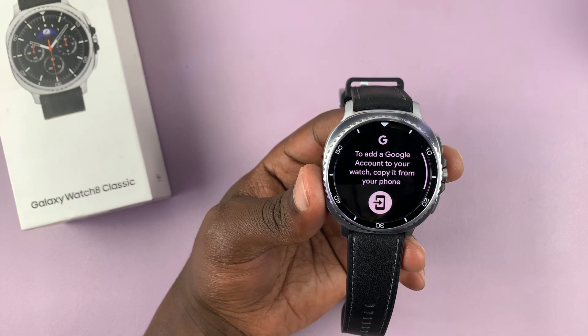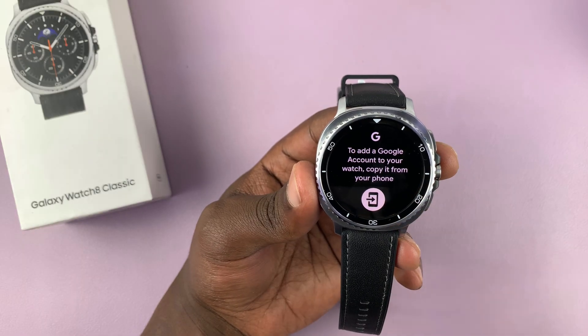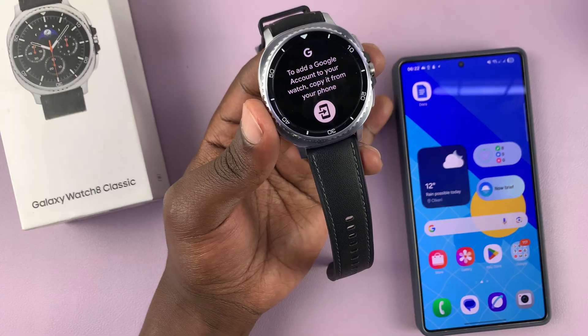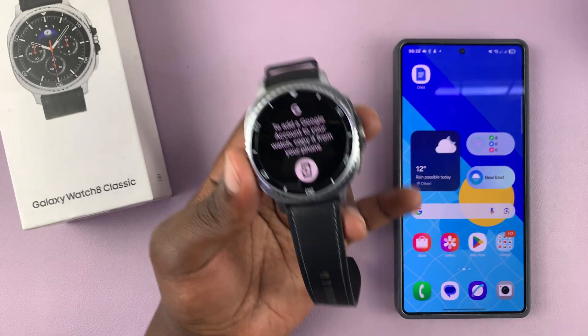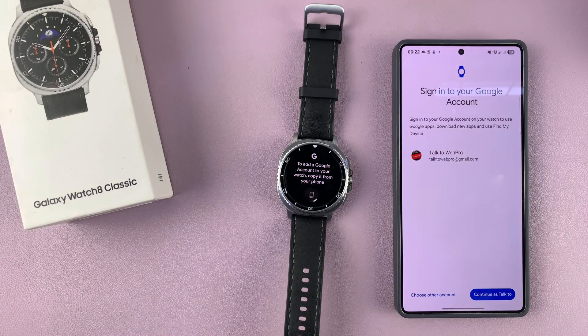So I'm going to tap on that. And then it's going to say to add a Google account to your watch, you need to copy it from your phone. So with your phone close by — and by phone, I mean the phone that's paired to your watch — simply tap on this icon, and it's going to prompt your phone to add a Google account.